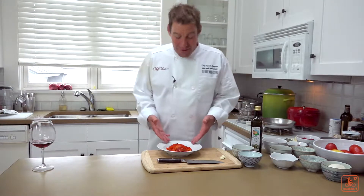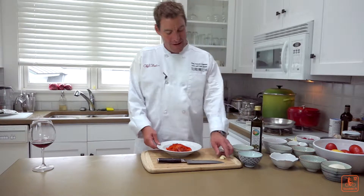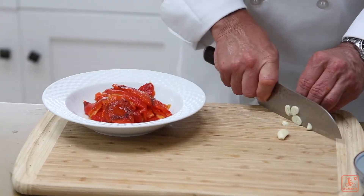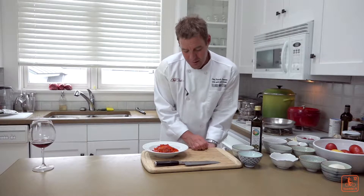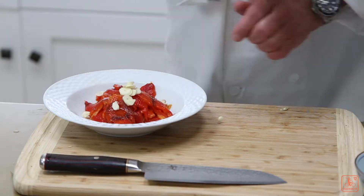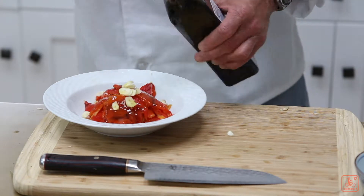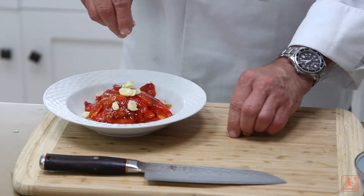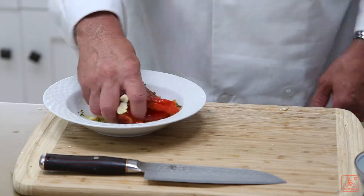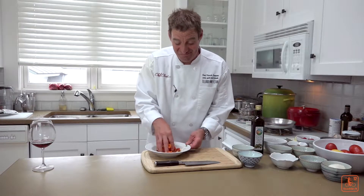Now I've peeled and seeded all the peppers. They're all about thumb width apart. I'm going to take some garlic and thinly slice that — one per pepper, basically. Put those right there. Take a little extra virgin olive oil, a nice healthy pinch of salt, and a little parsley. Then I'm going to mix these up by hand for about three or four minutes.